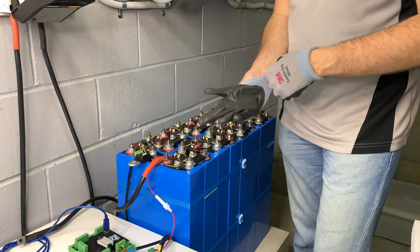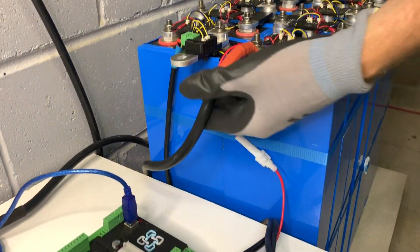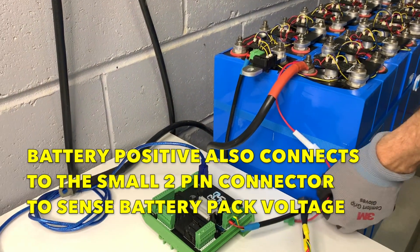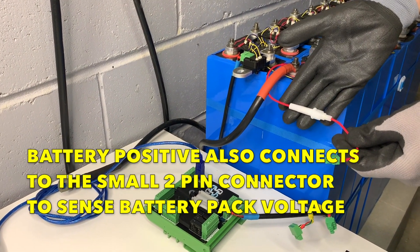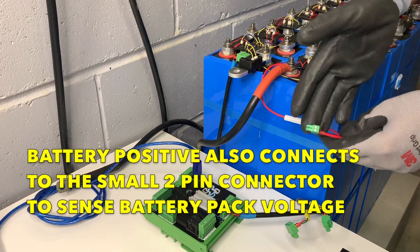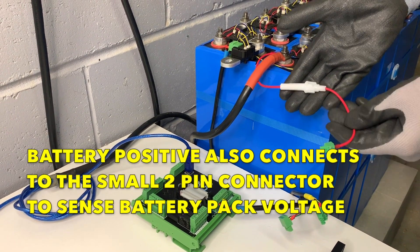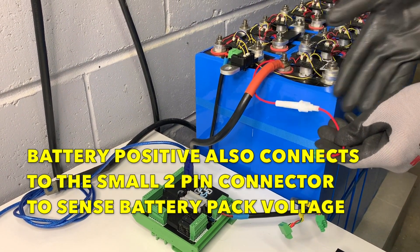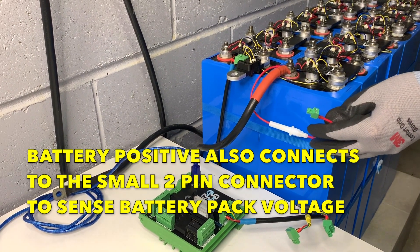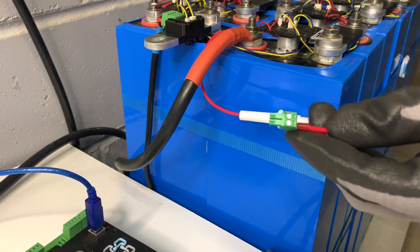We've already attached the positive lead to the battery — the large positive cable that's there to carry the large current. We've also added our sensing cable for the battery sense voltage that we plug into the shunt. We put a fuse in it; it only has to be a very low current — one, two or three amps — because we're only measuring the voltage. We use a ferrule on it and attach it to one of the terminal strips.